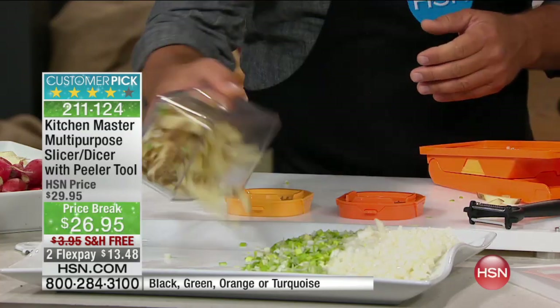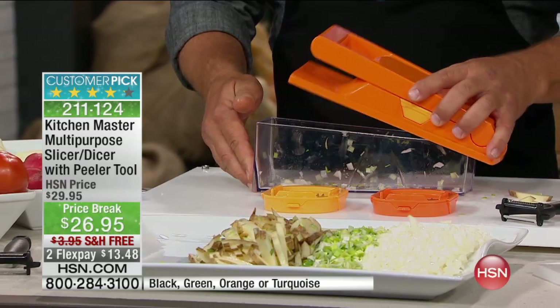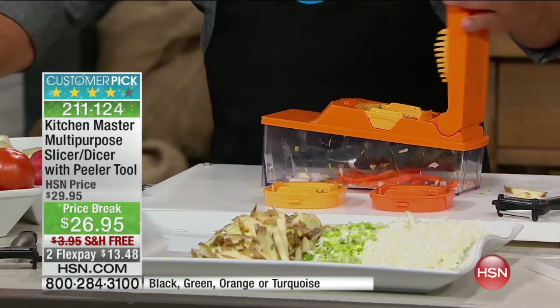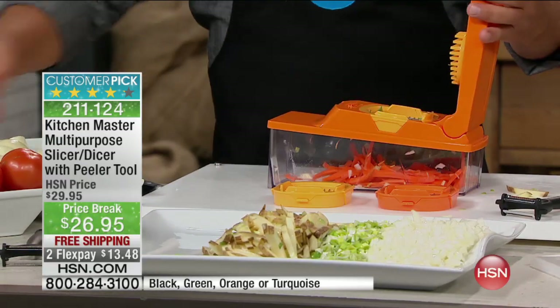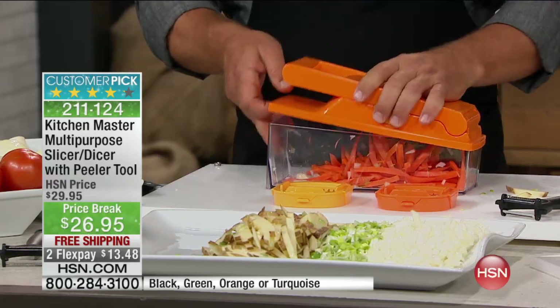Perfect french fries. Don't stop with potatoes — you can do that with carrots, cucumbers. You want to make carrot sticks for a vegetable tray, for stir fries, or for salads? Fill that up, put a little water in there, snap the lid on top. This is a good 15 minutes of cutting done in about 10 seconds.